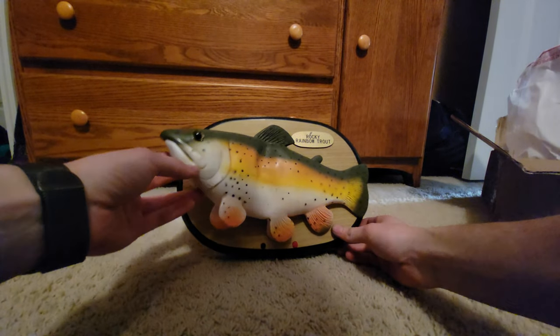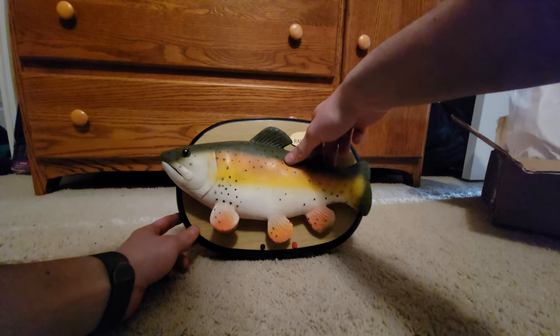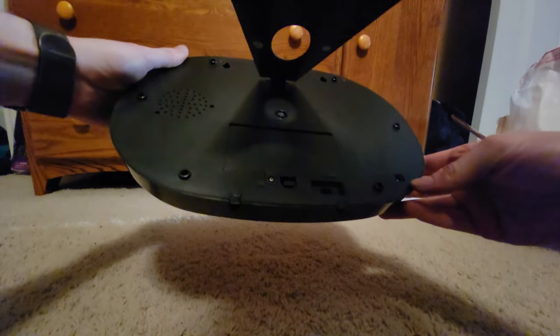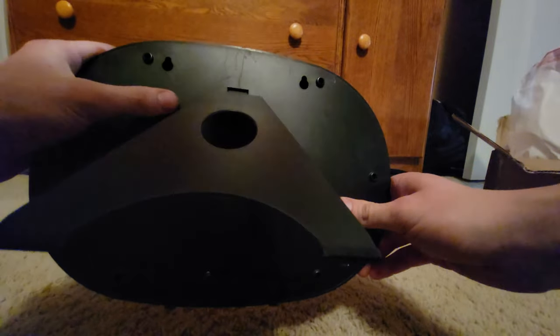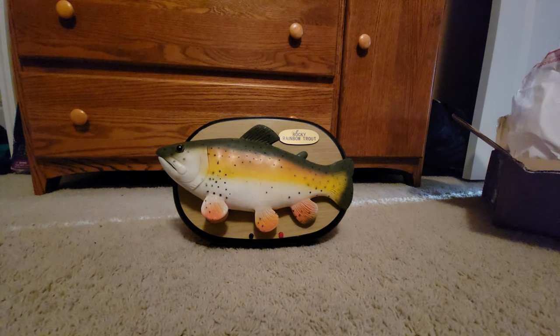And there he is. Everything sounds like it works. There's the back of him — wow, that's kind of a bad spot for that. So there's your six-volt adapter plug right there. Can't really use that if it's on a wall, which it's intended to be.